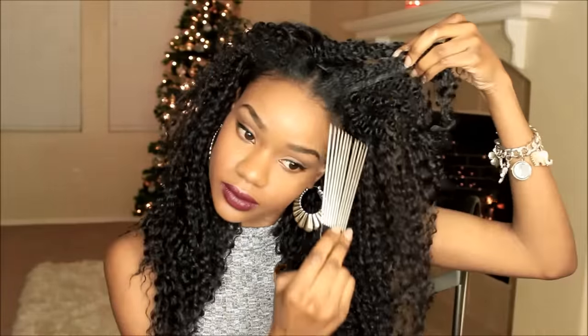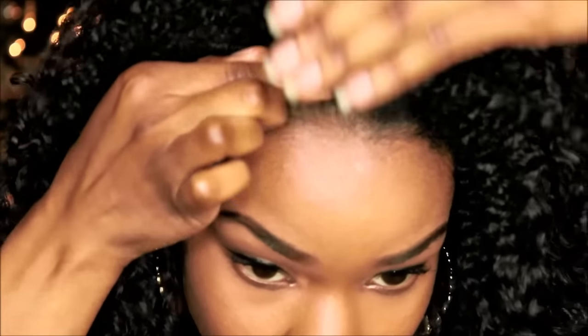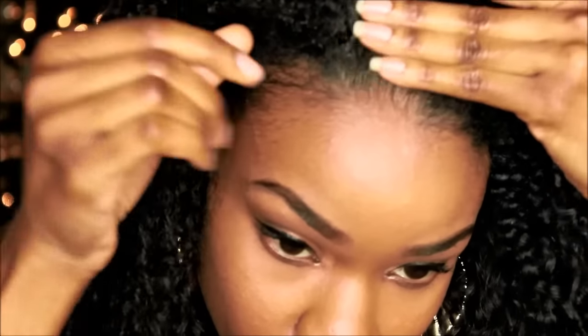Now I'm just going to go ahead and blend my hair in with the unit, which is very simple. You can use a comb just to give your hair a little more volume as well as separate those curls a little more. You can bobby pin it if you need to, but don't add any water to your hair because I did and the side of my hair kind of poofed up — so don't do that.